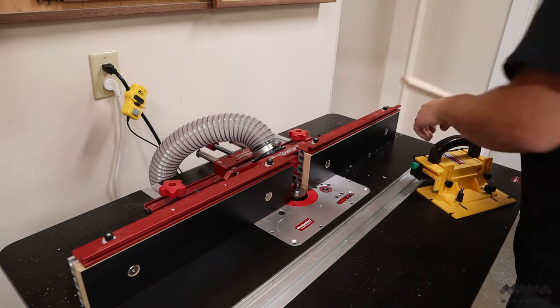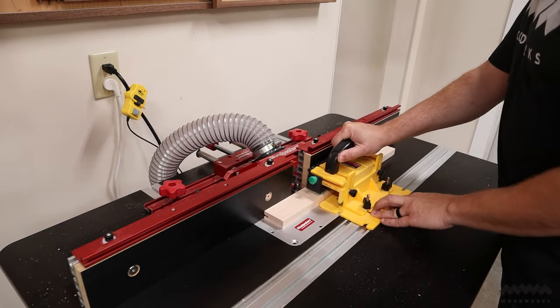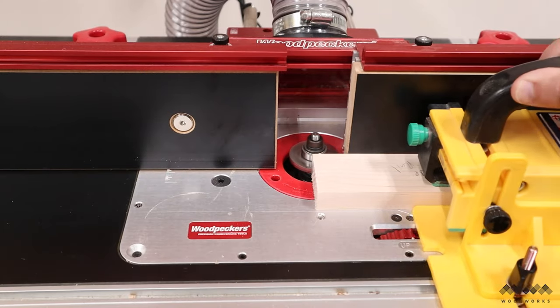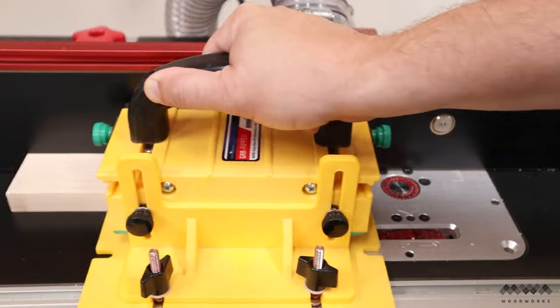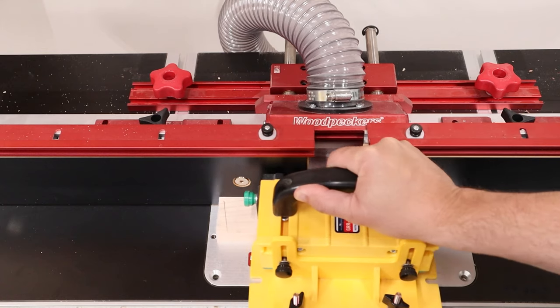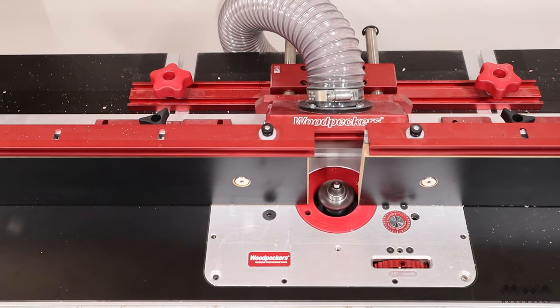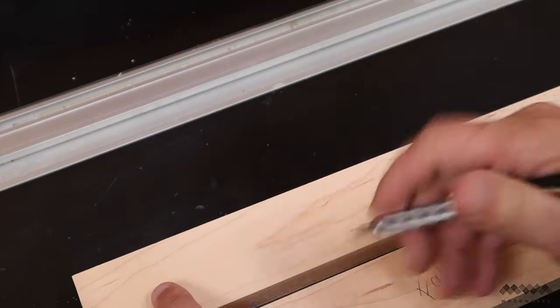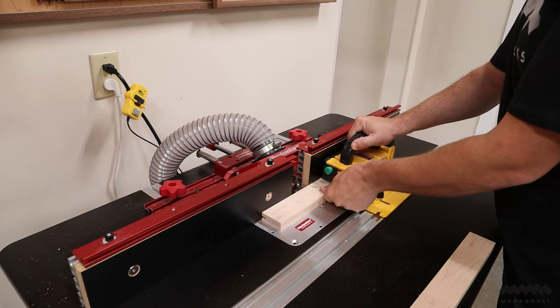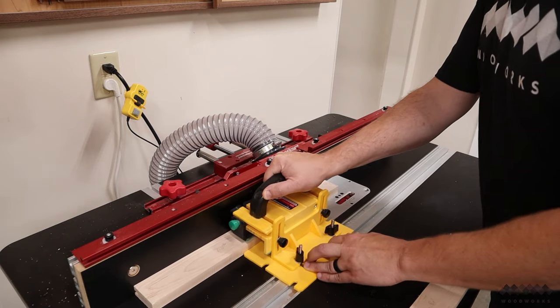The first bit is going to cut the grooves in all the sides. If you don't have a router table, you can also do this using your table saw and a flat tooth grind blade, but I've got nine of these to make and it's just faster with router bits. I'm cutting these grooves slightly off center, so I need to mark which side is the face so I don't screw up the glue-up.